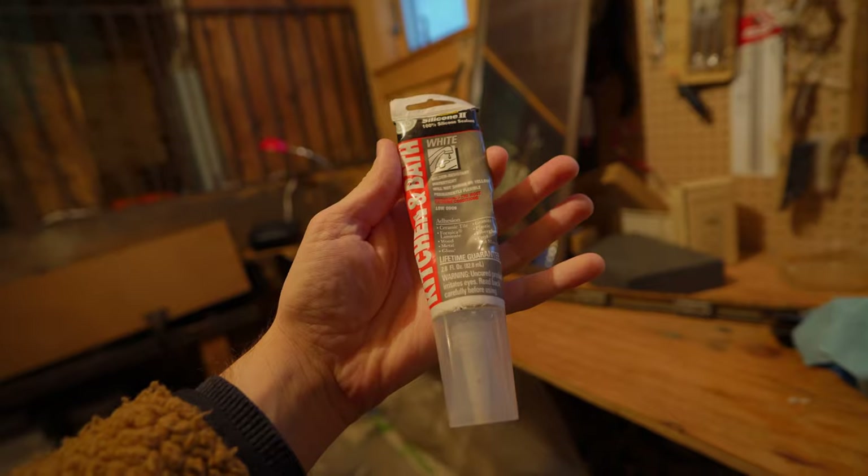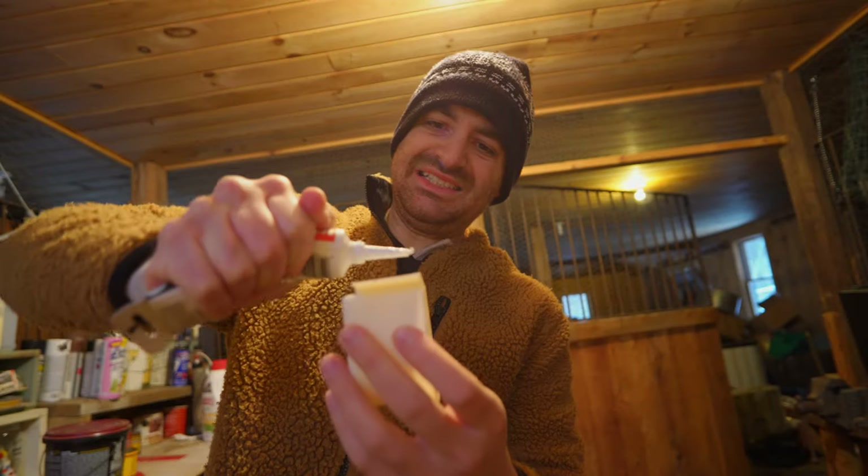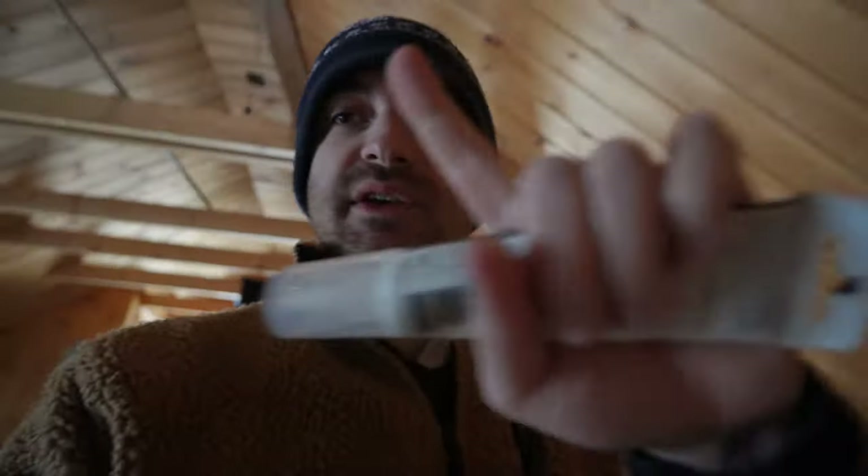Now I need some silicone or caulk to adhere the speaker to the thing. Here we go — that should do it. I don't believe this stuff still works, so I'm going to test it out and try to adhere something first. It feels absolutely not sticky in any way. By the way, if you're new to the channel and want to learn more about the history of the barn, I'll put a link here — you know, the whole thing with the cats and the ghosts.